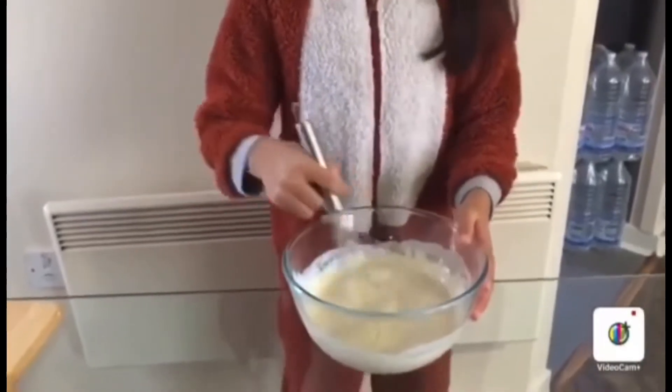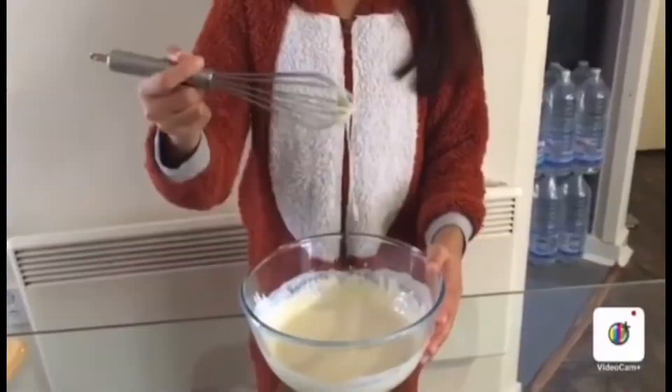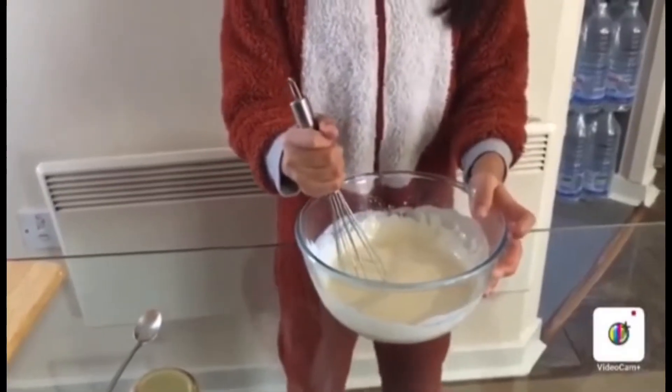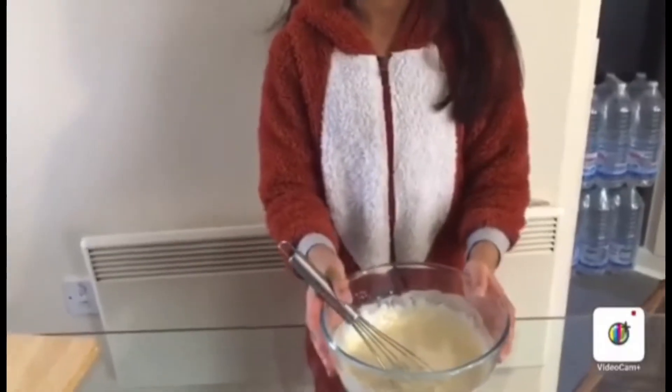You have to mix it very well so there are no lumps in the batter. And you can't put too much cinnamon, otherwise it won't taste very nice. Let's put everything aside.